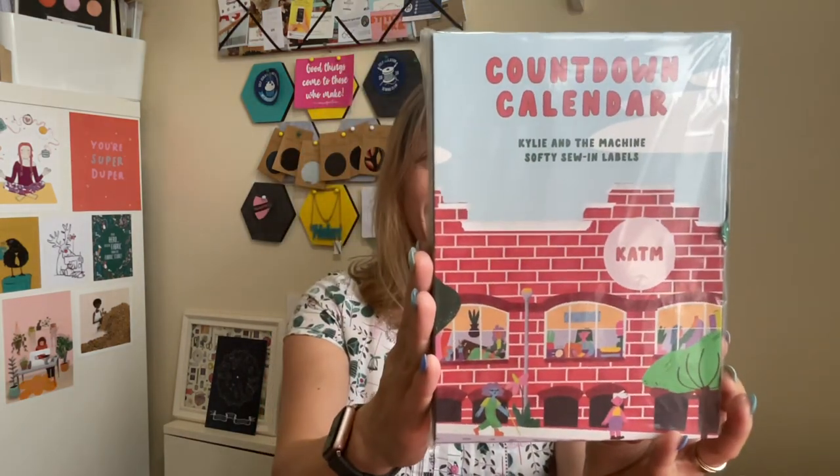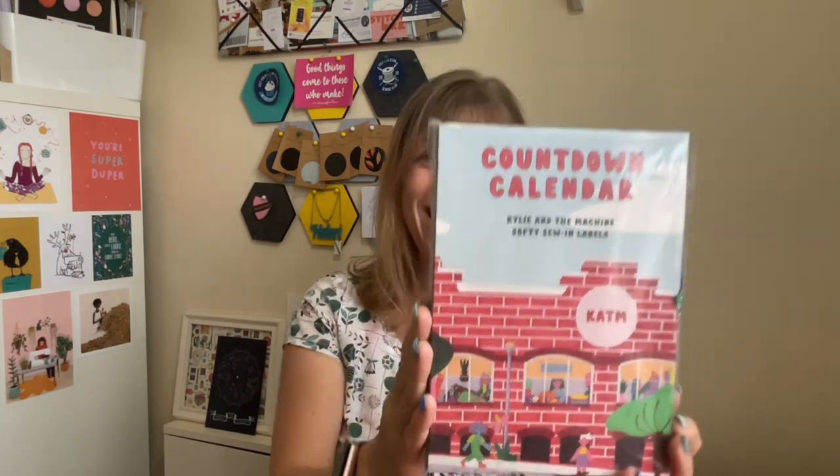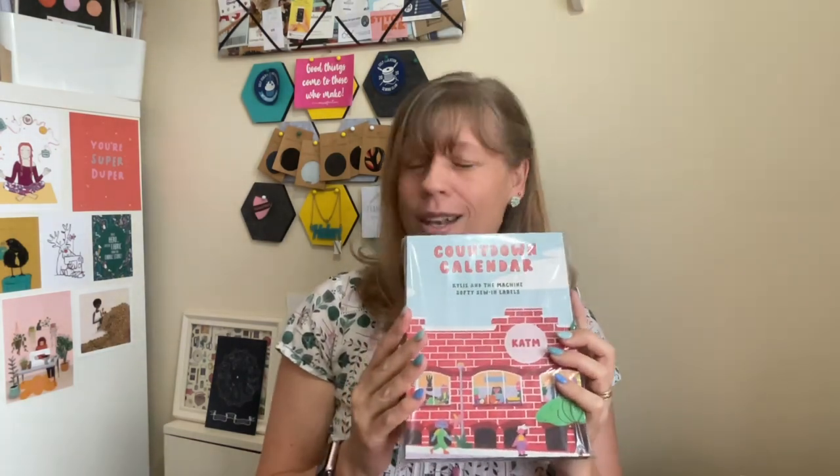Other things I've had in the post - a few people have been sharing this - I've got this year's countdown calendar from Kylie and the Machine. It's definitely smaller than last year's, which was much bigger and had three sewing labels and a couple of patches. This one says it's got 48 labels, so bearing in mind I'm assuming there's 24 days for the lead up to Christmas, that means there's two in each day, and I'm more than happy with that. I need to start sewing more labels in, so I've got that ready for Christmas which I'm very excited about.